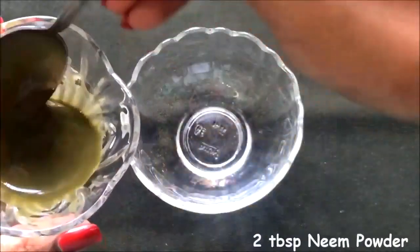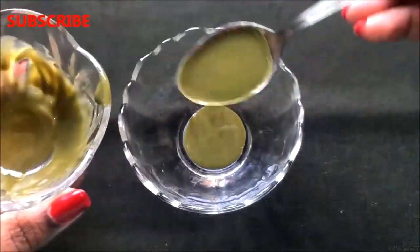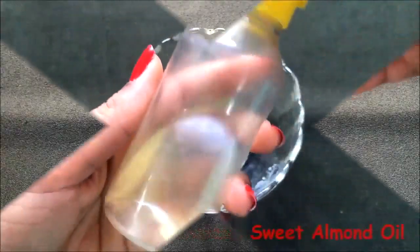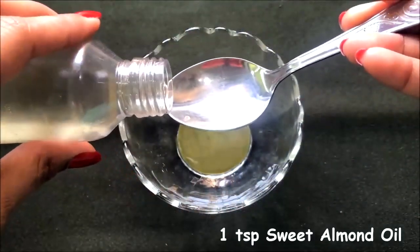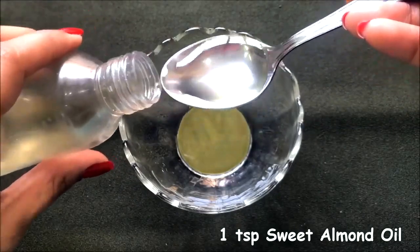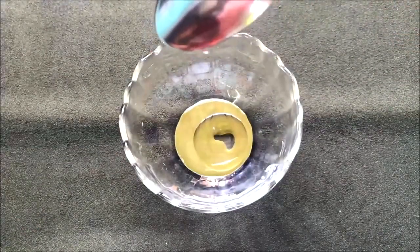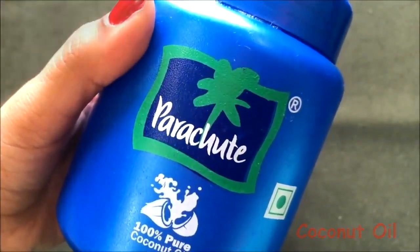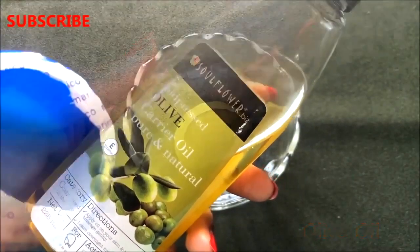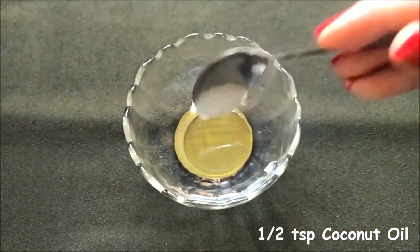To prepare the highly effective neem cream, add approximately 2 tablespoons of neem paste into a clean bowl. Then add 1 teaspoon of sweet almond oil. After the almond oil, add approximately half a teaspoon of coconut oil — or olive oil if you prefer. If you don't want to use coconut oil, olive oil works just as well, so use it as per your preference.